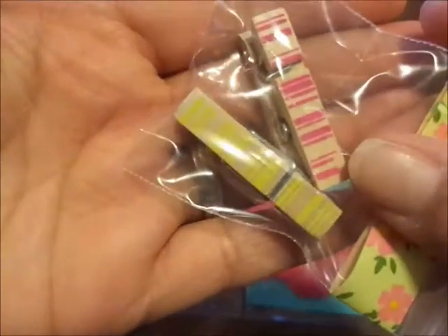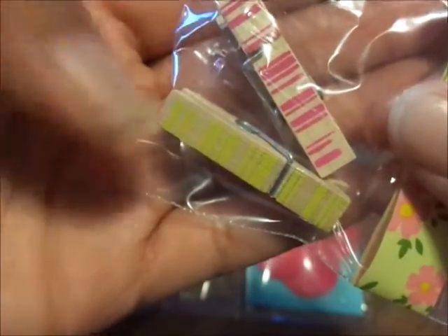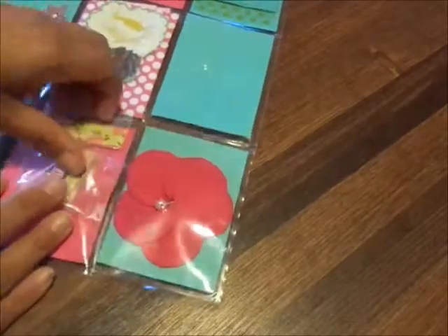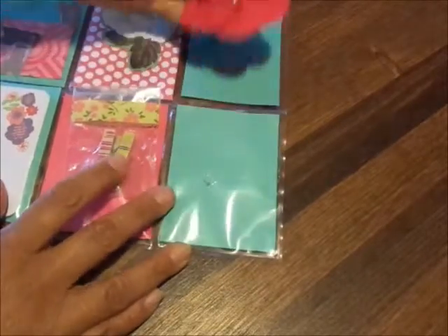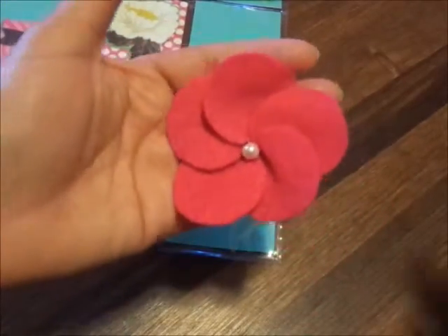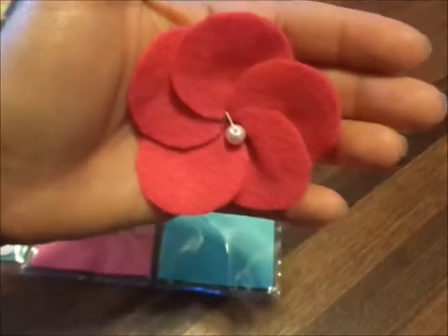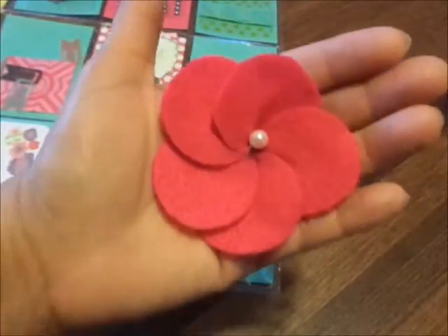The next pocket has these adorable paper clips — look how cute! They're just wood and then they have pink stripes, and that one has green on it. Super cute, they're tiny — I love that. Then in the third pocket on the last row she has — oh my word — a hot pink felt flower with a pearl in the center. Super cute, I love it!